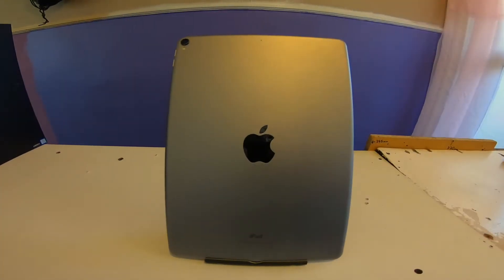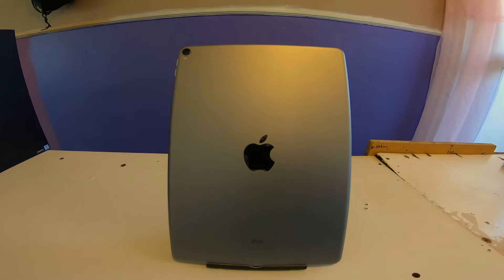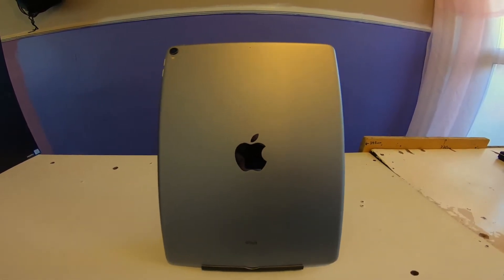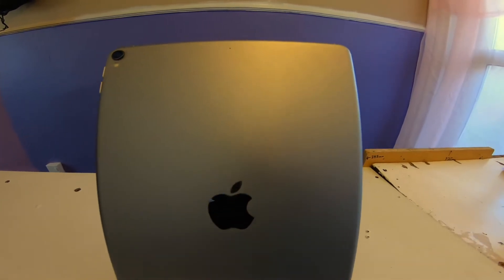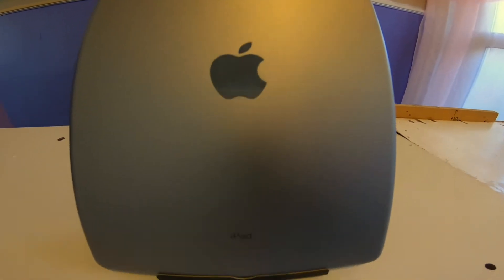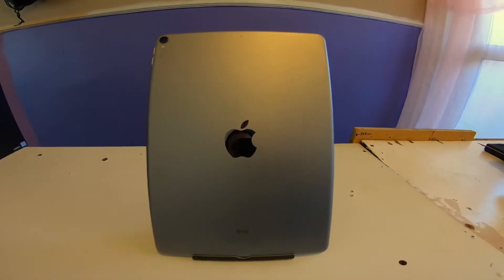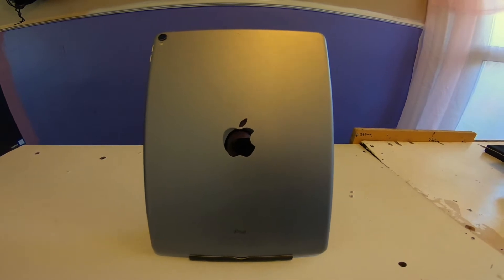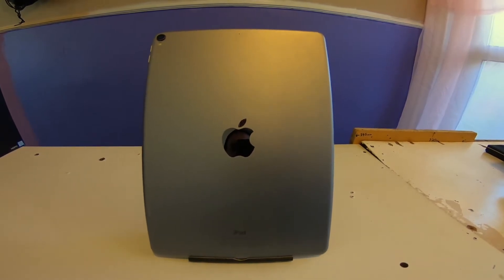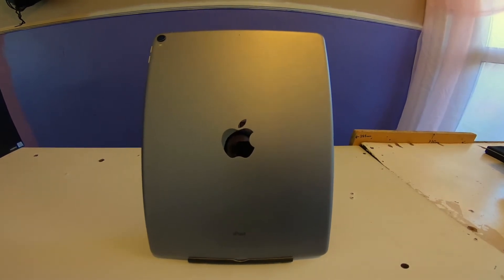It's an iPad Pro, second generation, 10.5 inch, 256 gigabyte. It's a Wi-Fi model. It's space grey. It's compatible with the Apple Pencil. I got it yesterday, I've put all the apps on it and set up the Apple account. I'll just spin it around and show you what the screen's like.